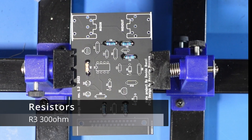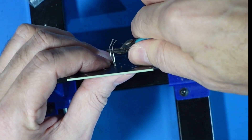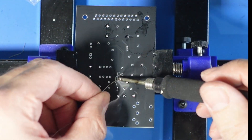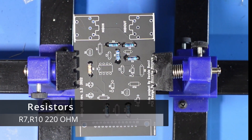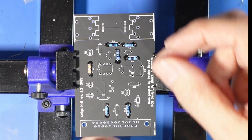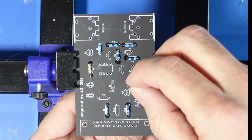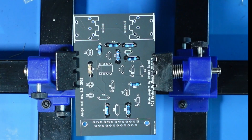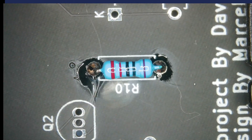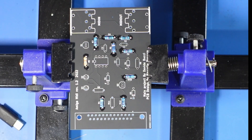Next we have R6, which is a 300 Ohm. Next we have R7 and R10, which are 220 Ohm resistors. Next we have R8, which is a 1K resistor. Not many resistors to go after this.